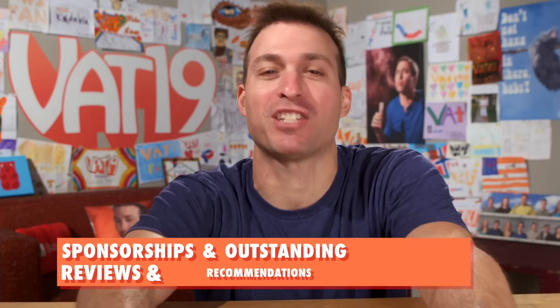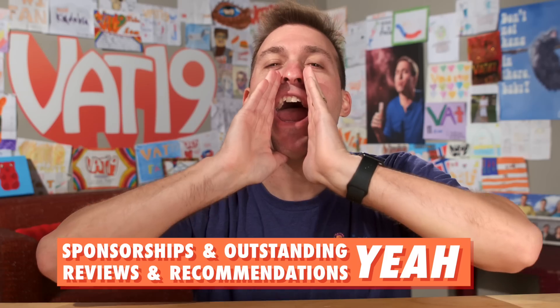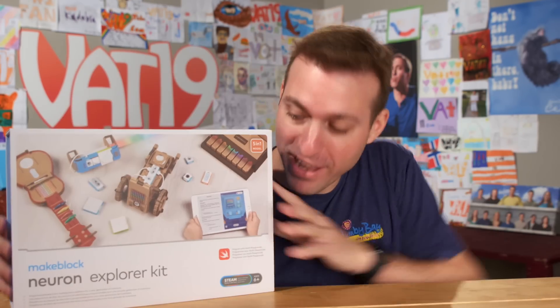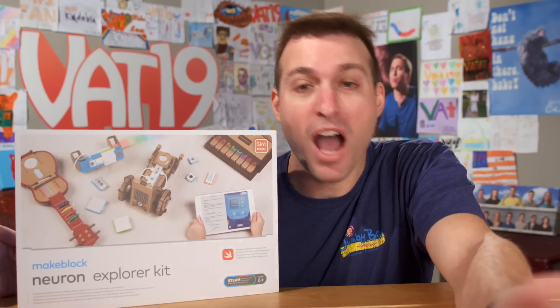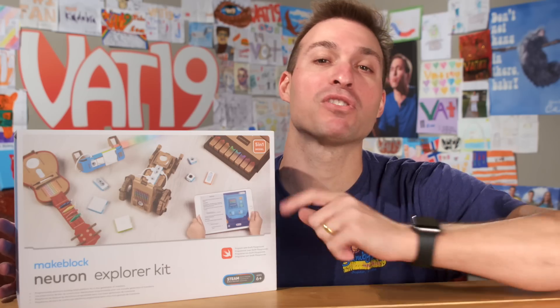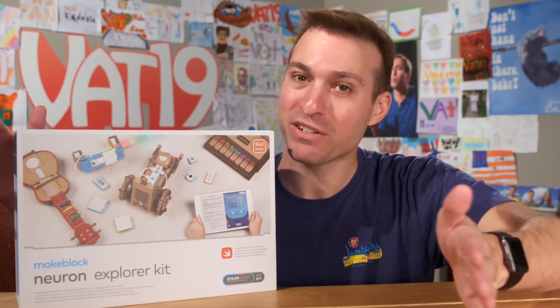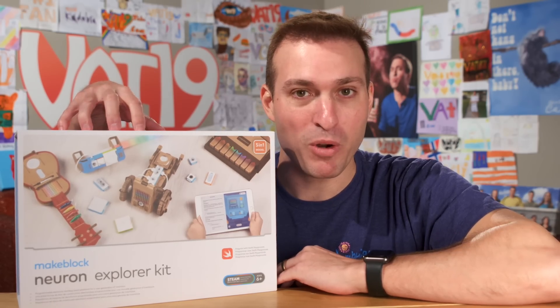This episode is about one product only, which I am going to review and recommend, which means it's time for sponsorships and outstanding reviews and recommendations. Check it out — it's the MakeBlock Neuron Explorer Kit. This is one of the coolest STEAM toys I've ever seen, which is why, honestly, I'm not that sorry. It's available exclusively at the Apple Store or Apple.com. But if you stick around to the end of this video, you can learn how to win one of these for yourself.